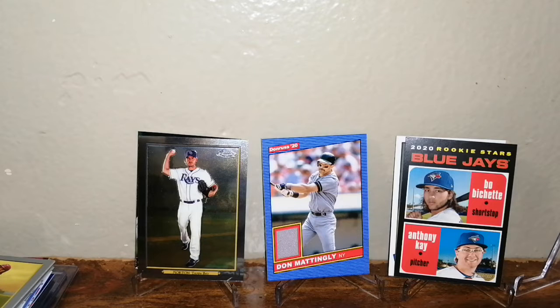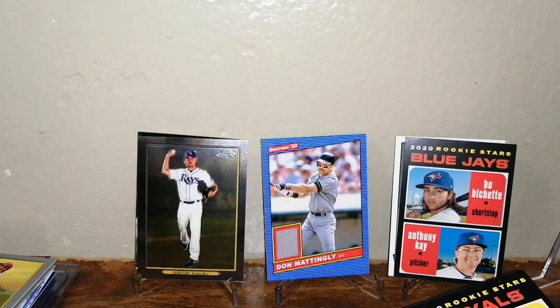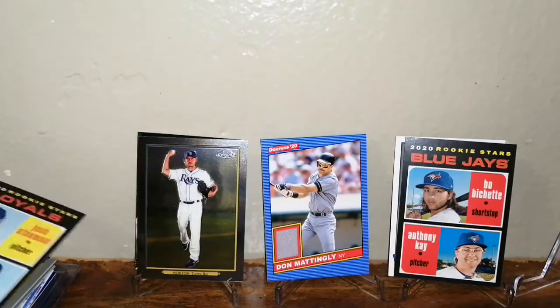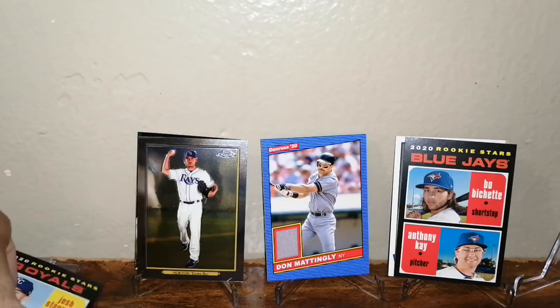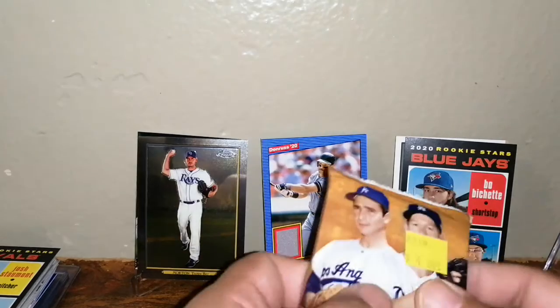That was really cool. One more card I didn't look at — the rookies. Hopefully it's an old peachy back — I'd go crazy. Then we got a pack of 2019 Update — I think this is actually a hobby pack of Update, so we got a better chance.